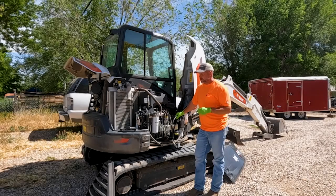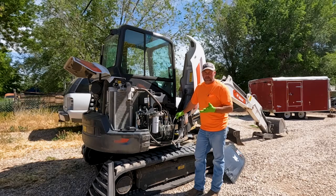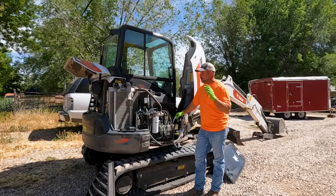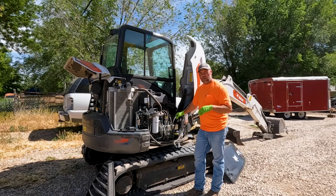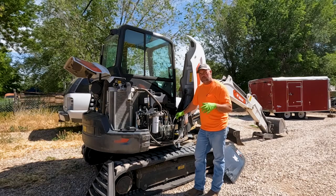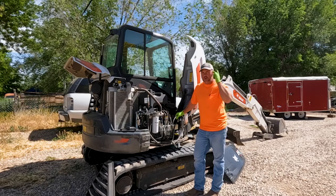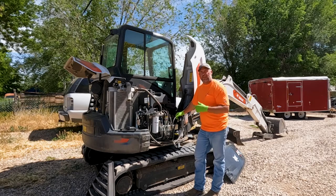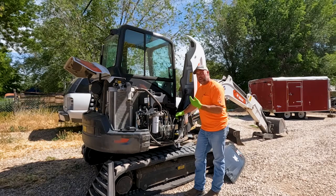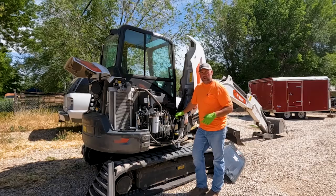Today we're working on the R2 series excavator and it's due for a thousand-hour service. I like to do everything at a thousand hours, so I'm doing everything on this — oil, fuel, air, hydraulic, everything that's wet, drive motors. But there are a couple tips I want to share as far as servicing the hydraulic system and the cooling system, since those are the two biggest questions I get asked: how do you drain the hydraulic oil and how do you drain the coolant? That's exactly what we're going to look at today.